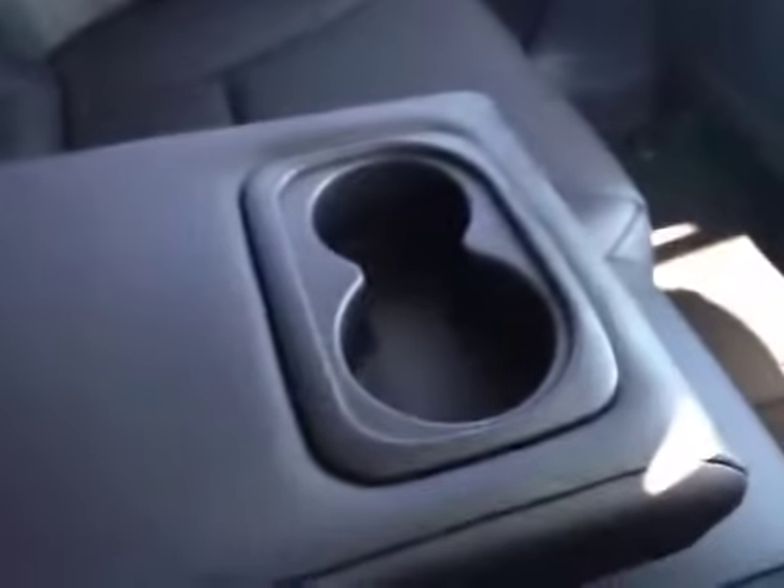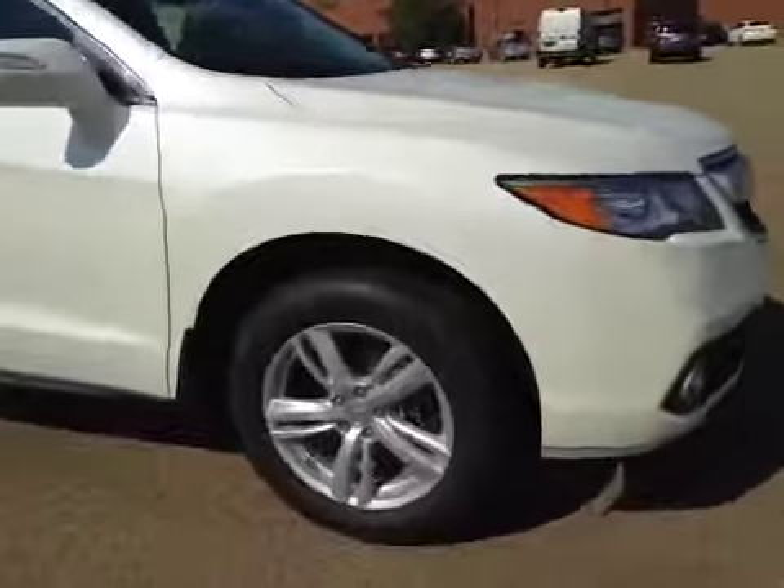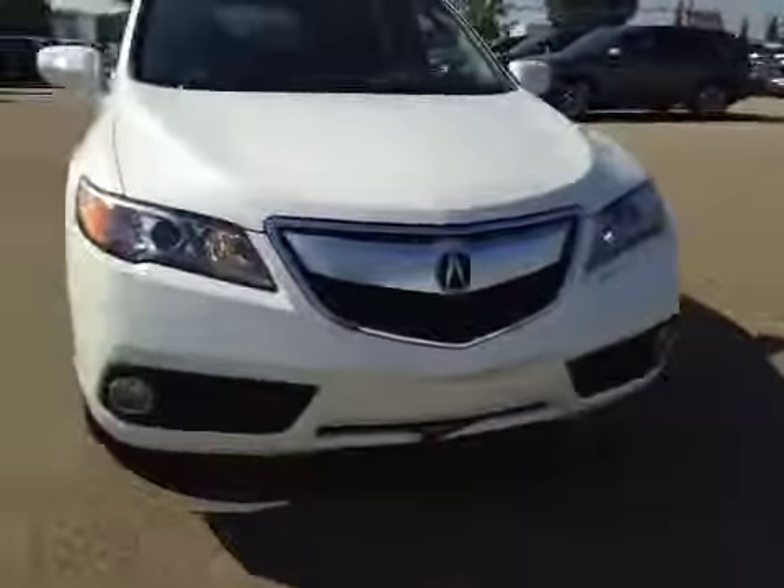Right in the center here you have power windows and a little bit of storage as well as a cup holder. On both door panels you get a center armrest with a couple of cup holders. Once again we have those 18-inch all-season alloy wheels. Up here we have your integrated turn signal.